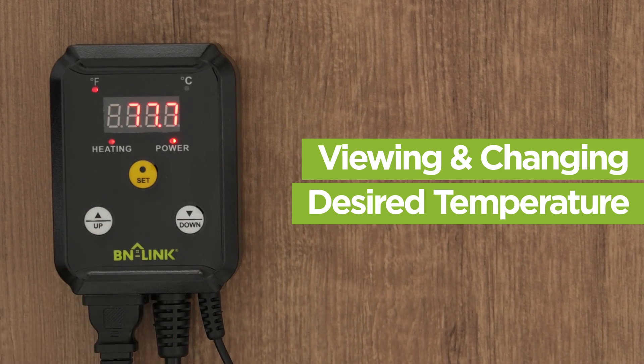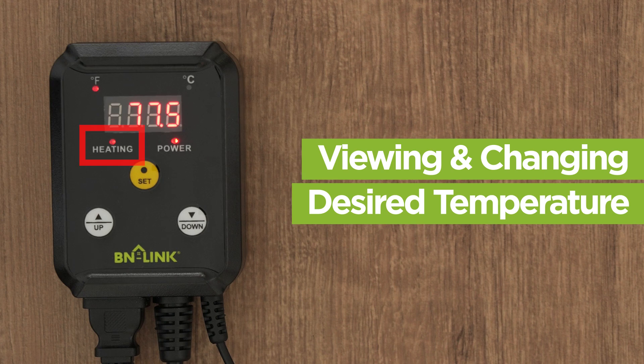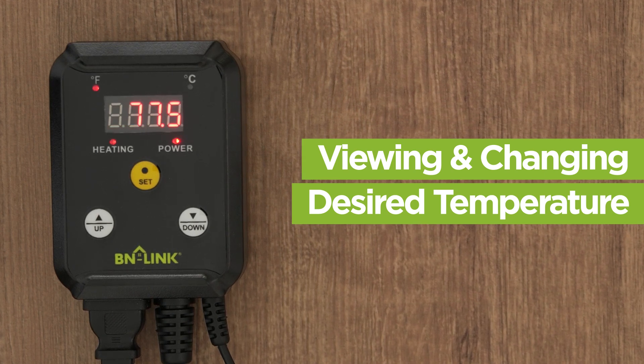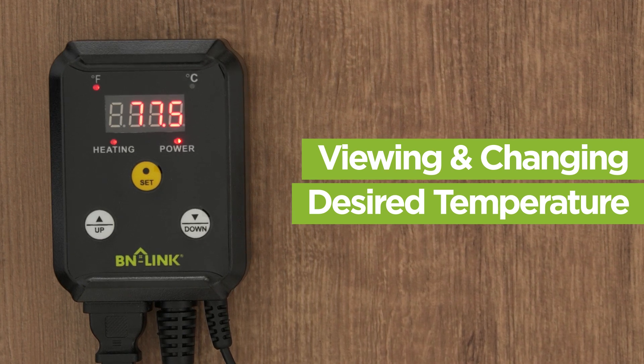The thermostat will turn the mat on and off periodically to keep at your desired temperature. The heating indicator light will only be lit while the mat is on and being heated. This light will turn on and off as the controller turns the mat on and off to keep to the desired temperature.